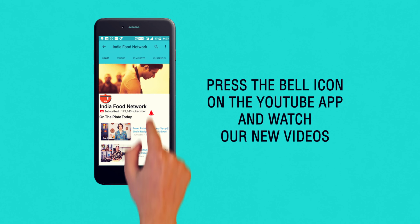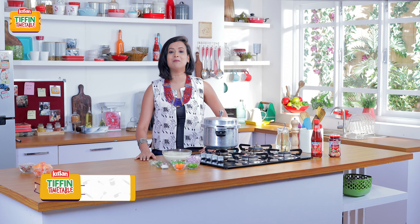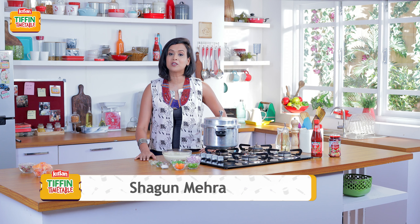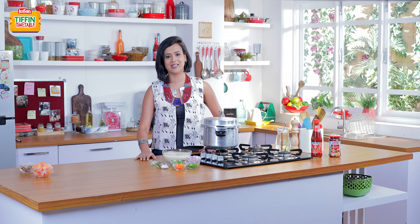Subscribe and click on the bell icon to never miss a video on India Food Network. Hi, welcome back to Kisan Tiffin Timetable, I'm Shagun. I can imagine it's not easy for you to think about what to put in your child's tiffin every day. And hence, India's most loved chefs have come together to bring you 200 recipes for 200 school days.